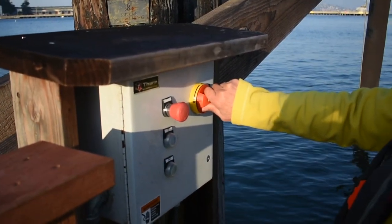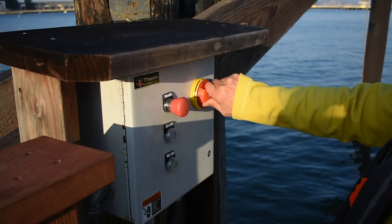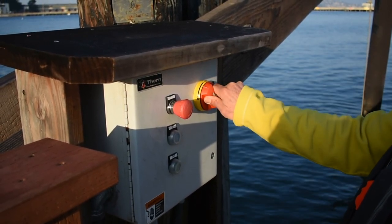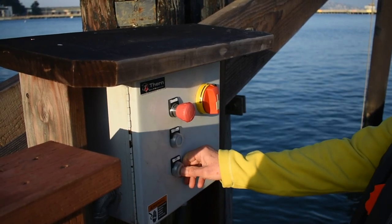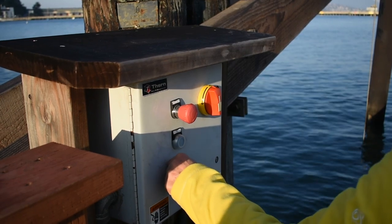The apron height is adjustable to compensate for tides. The panel has four buttons: a start and stop, a reset, and up and down buttons. Make sure the start button is in the on position and now you are ready to raise or lower the apron.